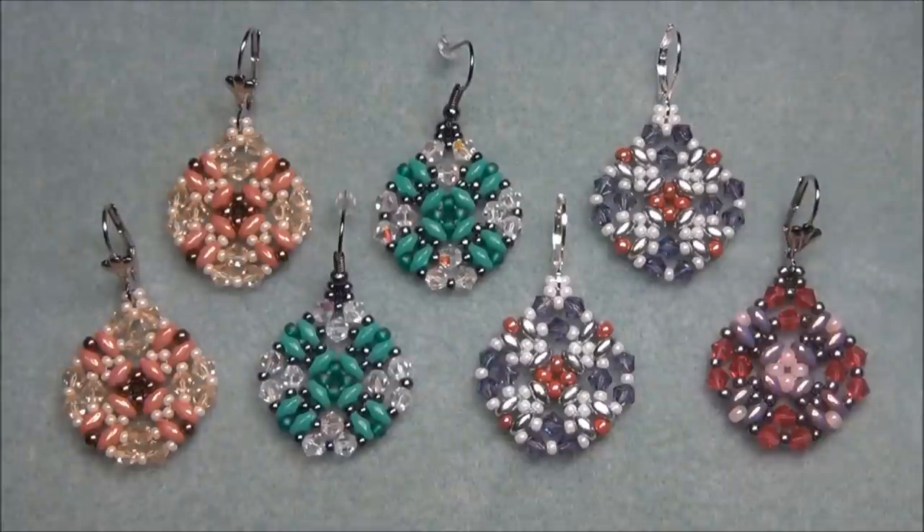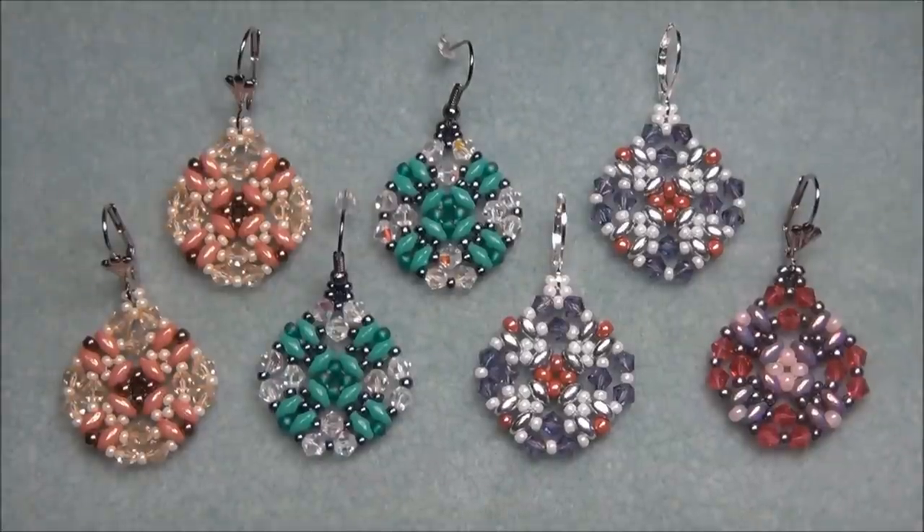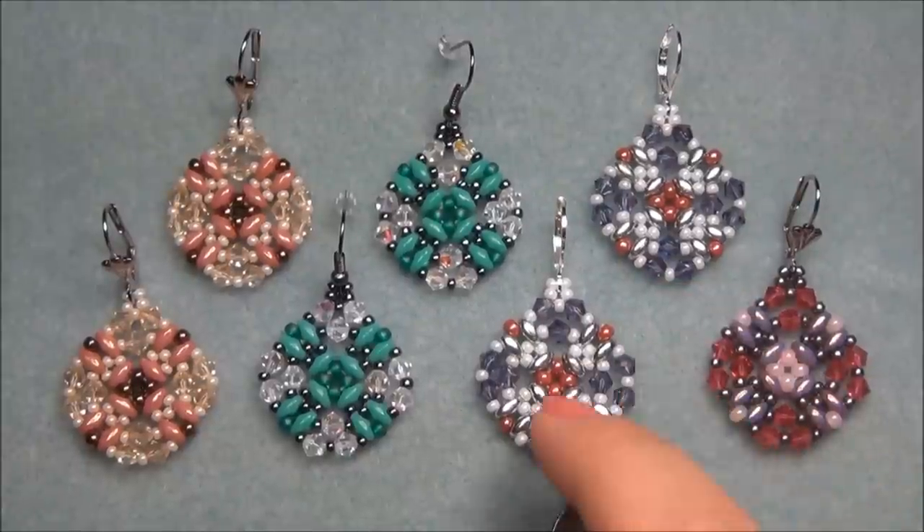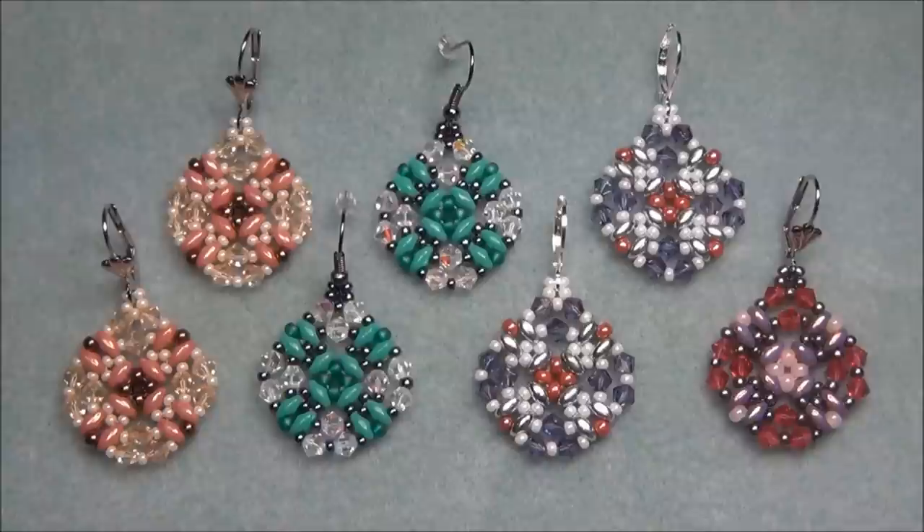Hello everyone, I'm Alisha. For this tutorial, I'm going to show you how to make these beautiful earrings with SuperDuos. These earrings are so easy to make and they don't really take that long — you can probably get them finished in about an hour. Something else I love about these earrings is the size. They are the perfect size, about the size of a quarter, but they have so much detail in them. These are probably my most favorite earrings that I've done a video on to date.